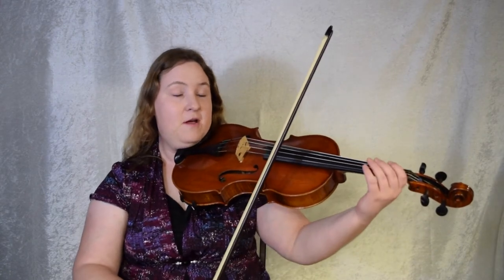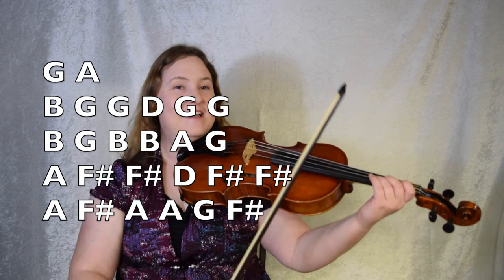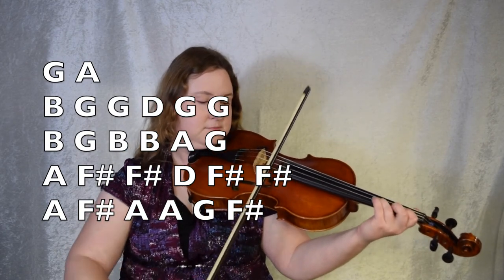Okay, let's try the whole B part. We're going to play it twice, just like it says. From the end of the second ending in the A part. G, A, B part. And, ready, set, go.